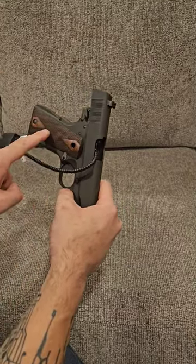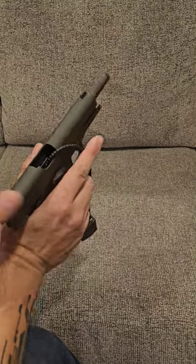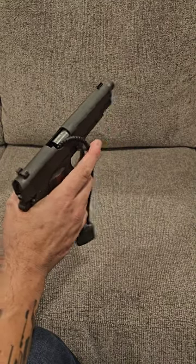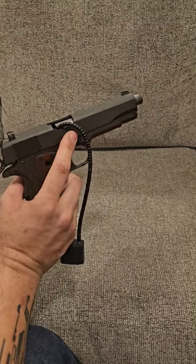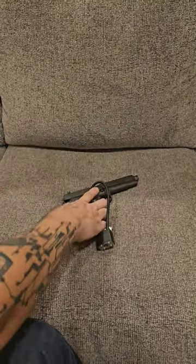So now this gun can no longer have a magazine inserted, nor can it have a round chambered. If you try to chamber a round, it's going to stop. So if you have no other options, this is the way to go, and it's free because it came with your gun. Safety.